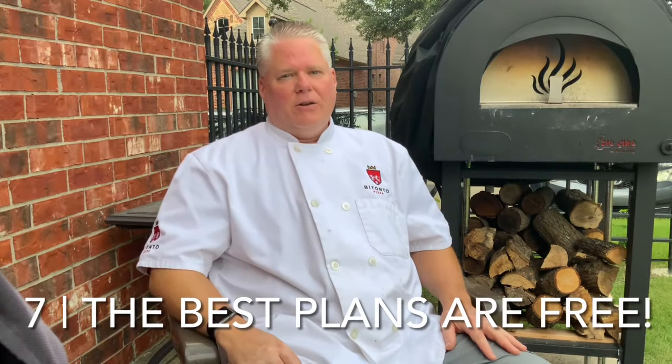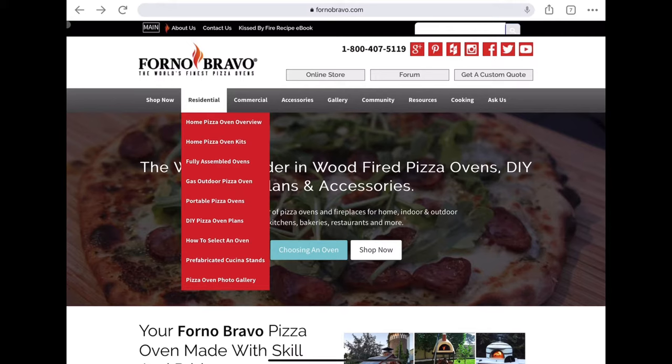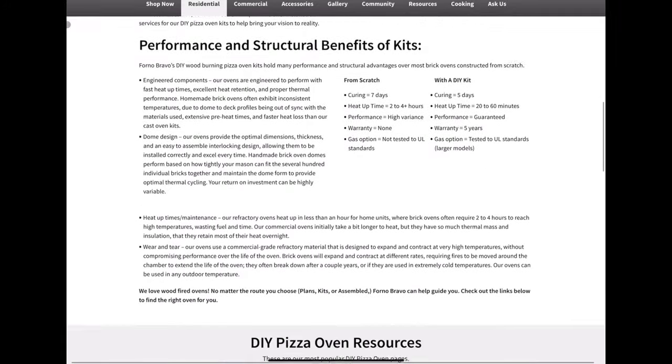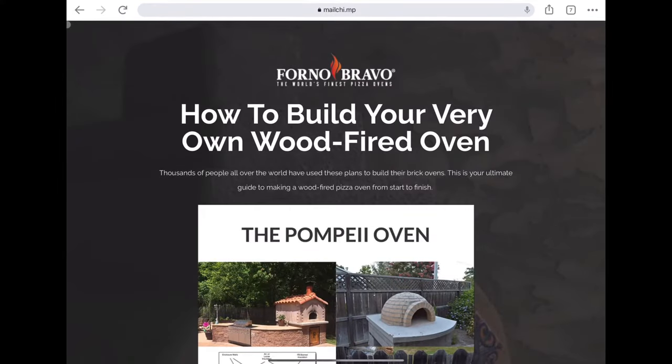There's a set of free plans on the internet. If you've never been to Forno Bravo, they have a great website — they sell ovens and oven kits, but they also have plans for a do-it-yourself oven. Whether you're making it with concrete or fire brick, they have a set of plans that accounts for a lot of details. I printed out their guide and it became my bible. You start to realize how many details are important and you really don't want to be figuring that out on your own or get any of them wrong.